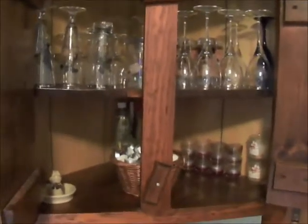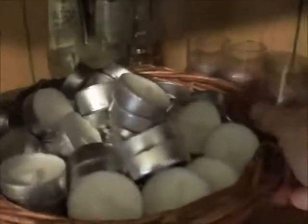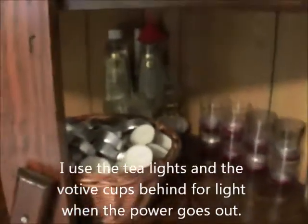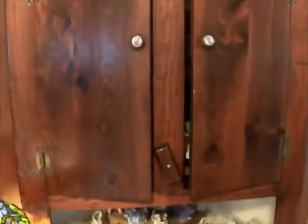Here's an update: I cleared out the top, I dusted, and on this top shelf as always these are my glassware. Down here, this is cleaned out. Here I have my basket of tea lights and some other candle stuff. The bottom I haven't really taken anything out of there yet.